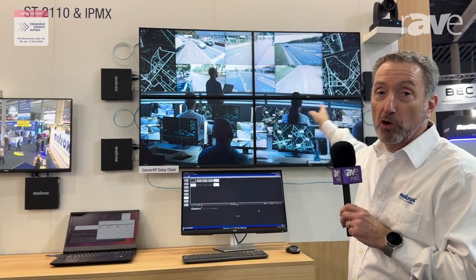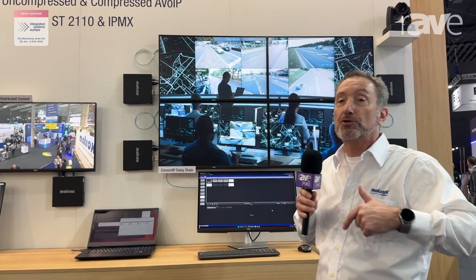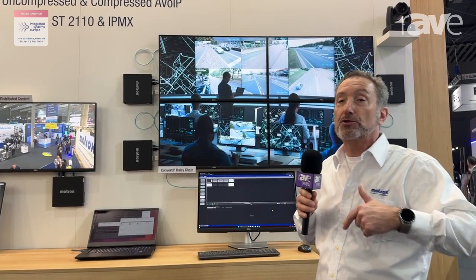This is great for display wall environments where you have multiple displays all running from one receiver to the next. And it saves you returning to the switch for each and every one of those receivers.